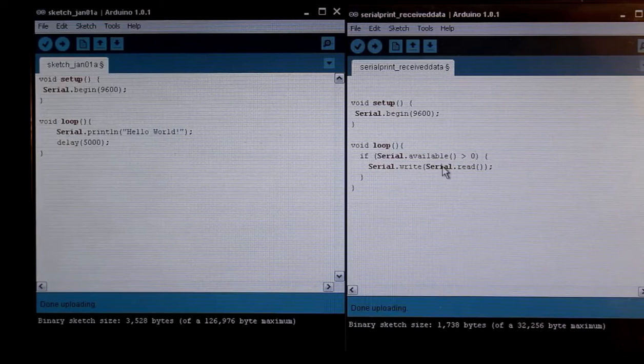Whenever you go to upload a program to the Arduino and the RX and TX ports are connected to the Arduino, you need to disconnect those to upload it, otherwise you get an AVR dude error. So I've already uploaded both of these files to the Arduino.